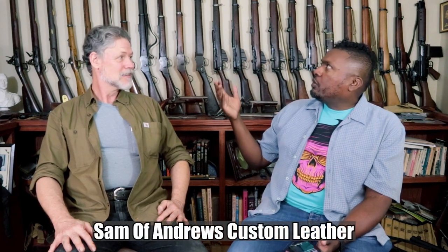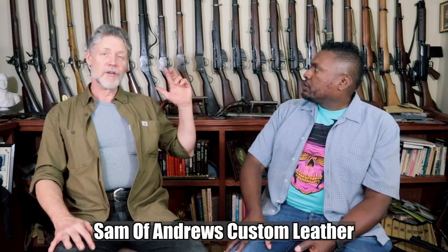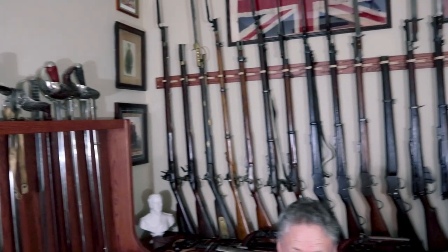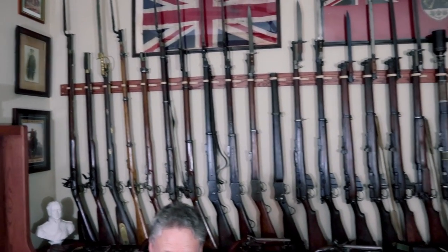Lola's going to do some pans around here. Tell us quickly about what we're seeing here in this room. These are the history of the British Empire, from the first Brown Bess Flintlock all the way across to the last SLR. So every major infantry rifle used throughout about 300 years of history. Awesome.